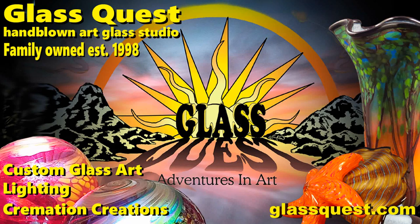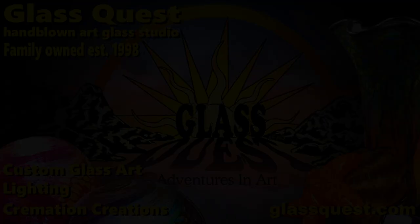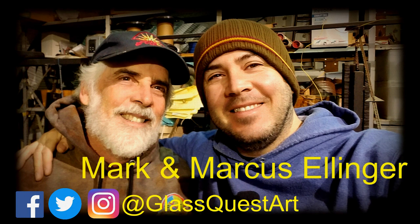Hey Glass fans, it's time for another GlassQuest video. Go to GlassQuest.com to see all of our glass work where you can order online. And on all the social medias, go to at GlassQuestArt. I'm Mark Ellinger, the dad. And I'm Marcus Ellinger, the son. And we want to give a big shout out to Cindy Ellinger, my lovely wife, who is a super major part of our family-owned business.